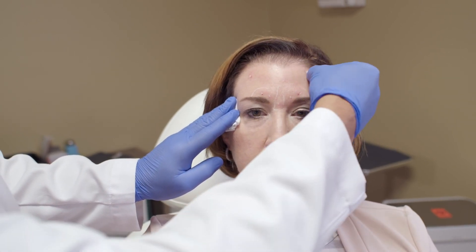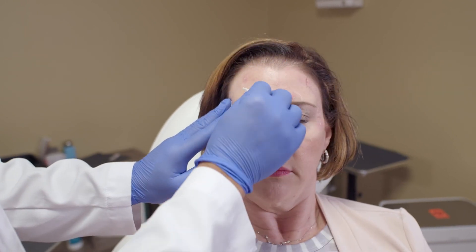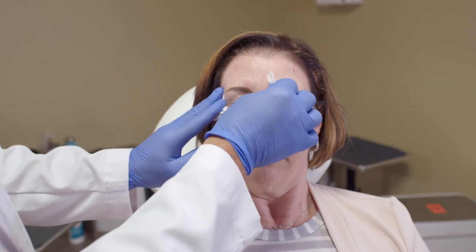Minimal bleeding. We don't want to put lots of pressure on these points. For our post-procedure instructions, we're going to tell the patient to take it easy.